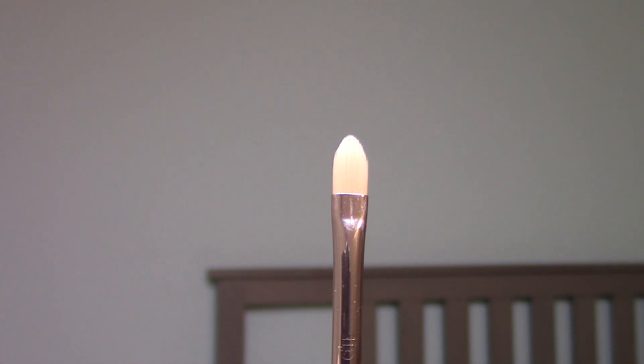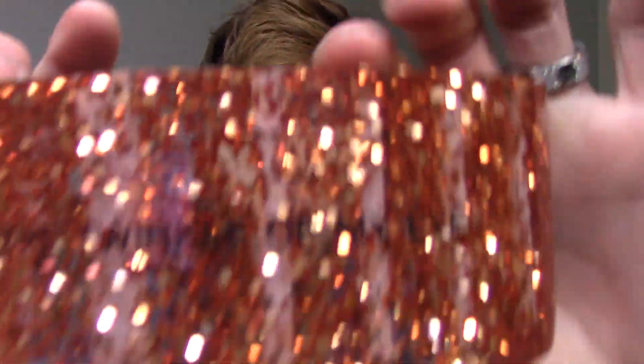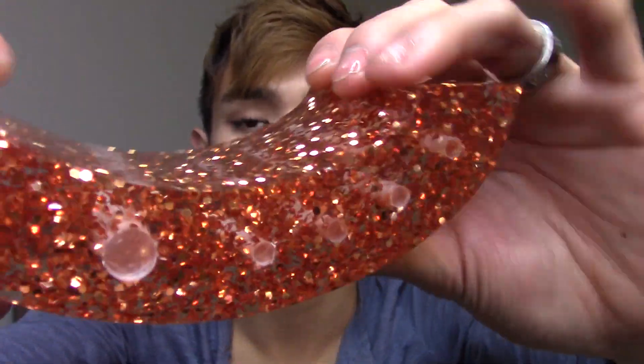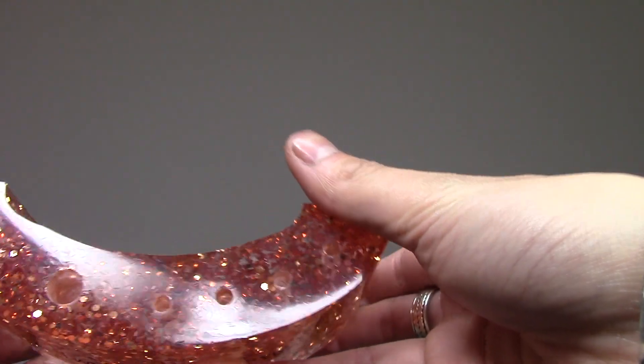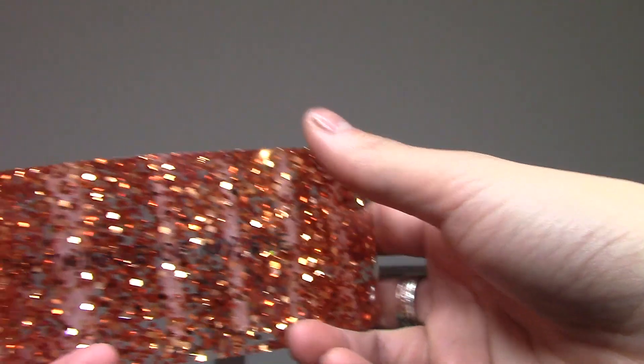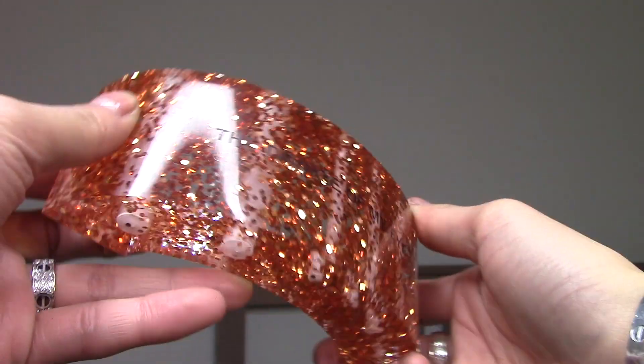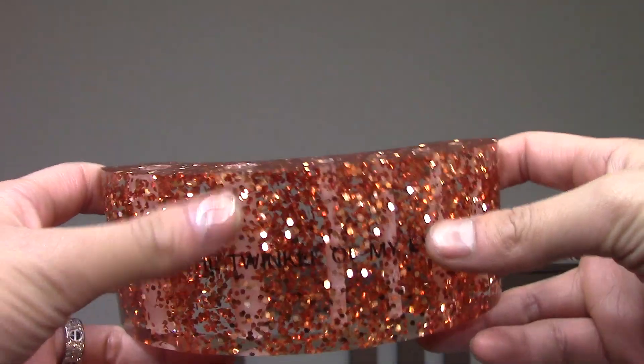Let me show you guys a close-up of the actual stand itself with the brushes not in it. This is what it looks like — you can see through it. It's stunning, so pretty. You just get mesmerized by the glitter.